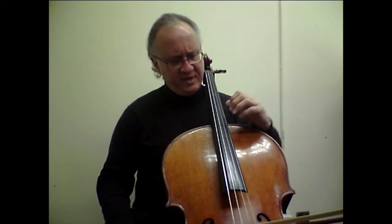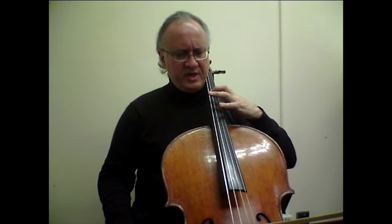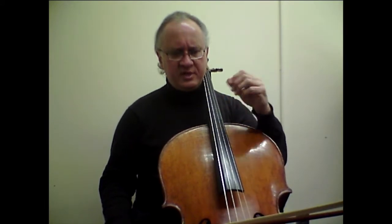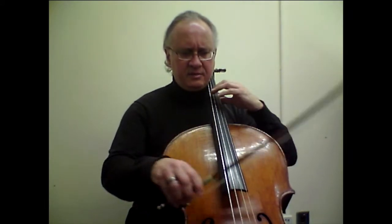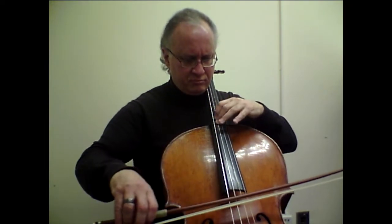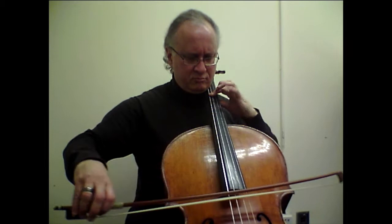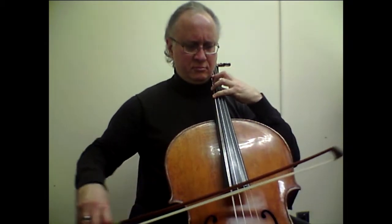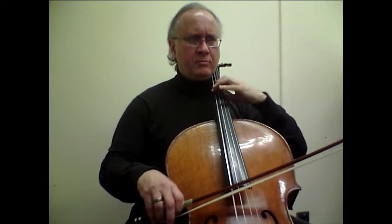Right here in bar number nine, we have what I would call a caterpillar technique, where we expand and contract as necessary, as opposed to jumping around. Here's bar number eight before we get into this caterpillar technique.